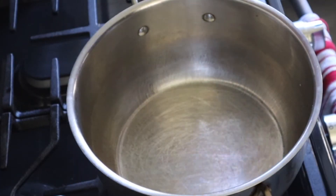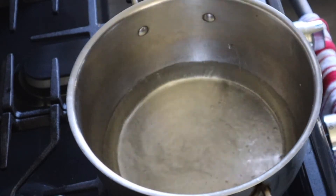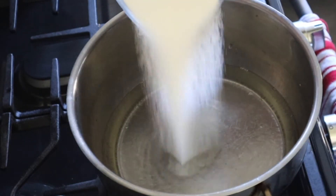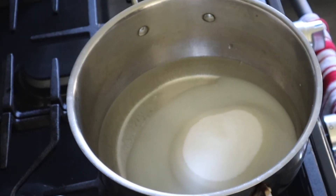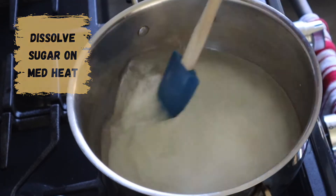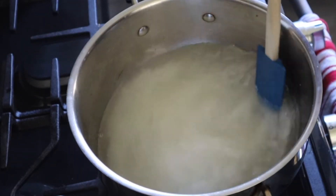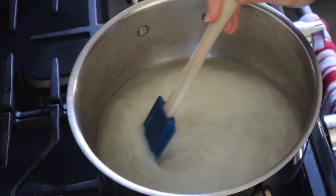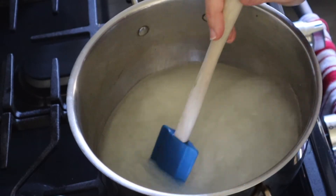For the second half of making the limoncello, I have three cups of sugar already measured out and all I have to do is let it dissolve — it should only take about five minutes. Once it's dissolved, we need to let it cool completely, and then we are going to pour it over the peel and vodka mixture that has been setting.